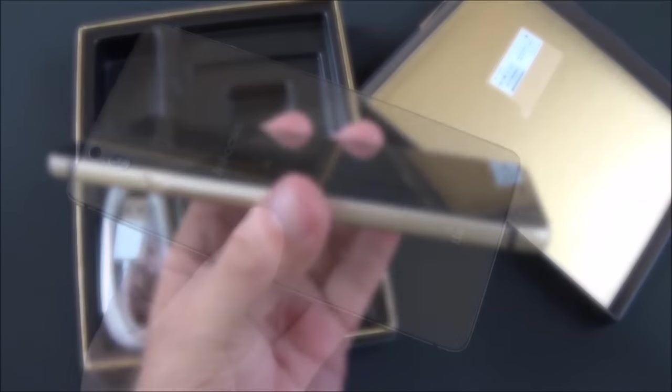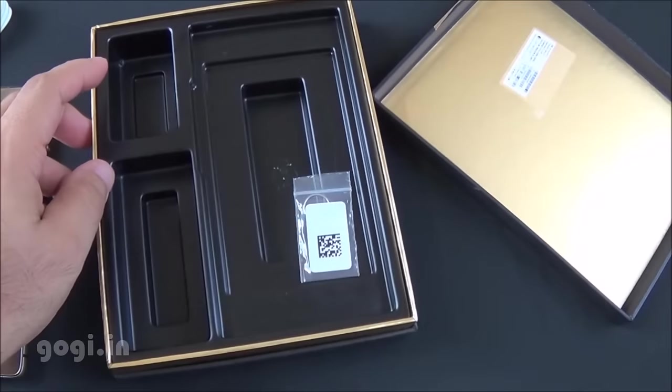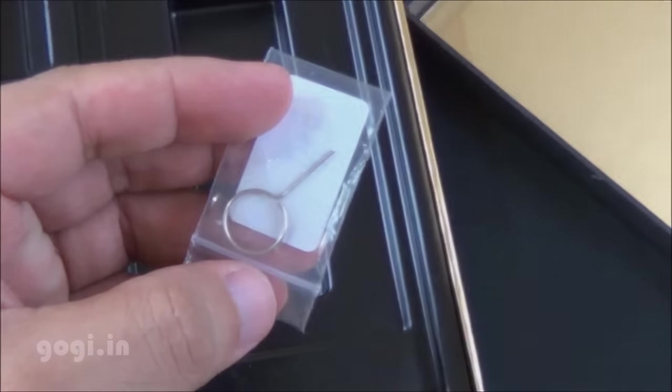Inside the box you'll find the handset and data cable. The travel charger is missing, and the final item is the SIM tray ejector pen.